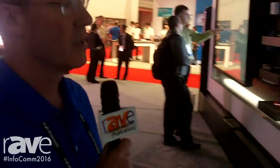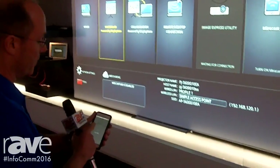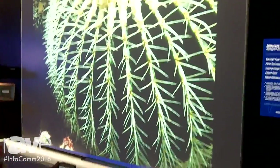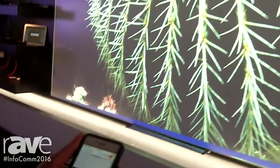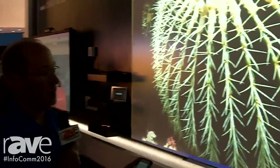Another collaboration feature is connecting wirelessly with your smartphones and tablets. All you have to do is access the wireless access point and then open up our app that allows you to display images directly from your device. It's just a matter of a touch of a couple buttons to open up those images and display the content. It can be photos, live video, or documents and Excel files that are on your tablet.